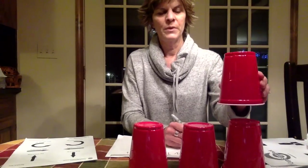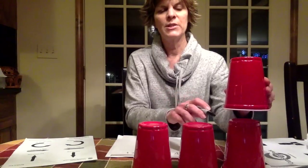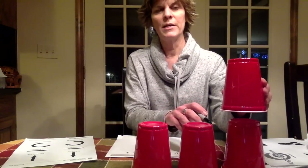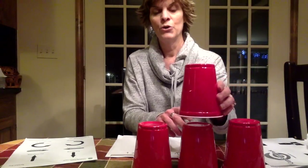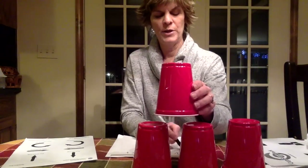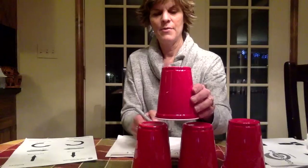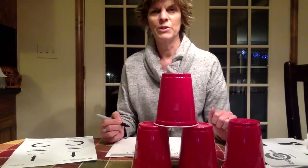So you'll notice the next time I'm going to do an up arrow. Now I want it to land in between these two cups. Since every move is just a half a cup length, I need one, two, three — three right arrows.